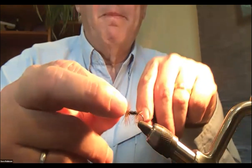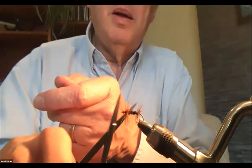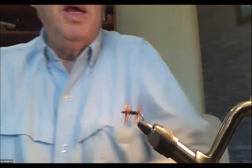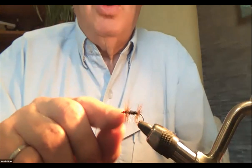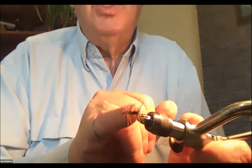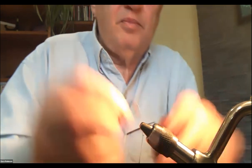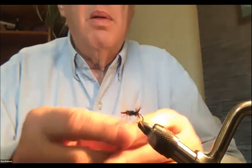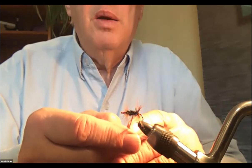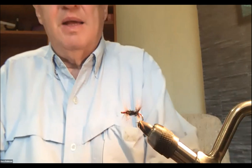This would also be a good fly for an ant hatch. The difference between the Henry's Lake version and the regular renegade is that Henry's Lake uses red thread, which creates the red head. The red thread embedded in the peacock herl also gives it a reddish glow. The version with a red butt has a little bit of red wrapped around the bend at the end.